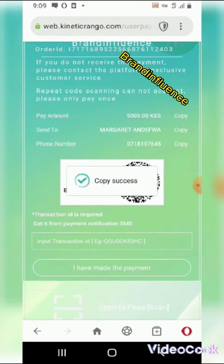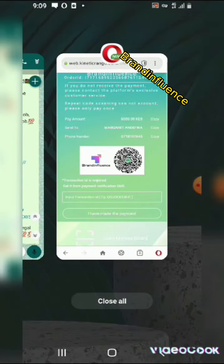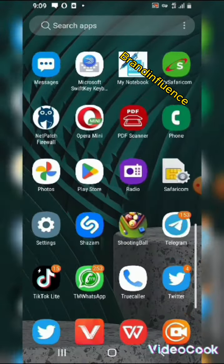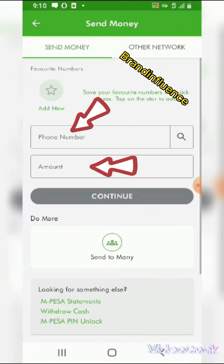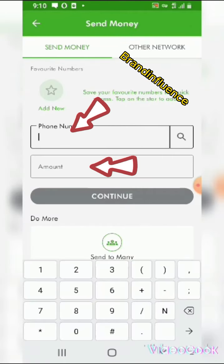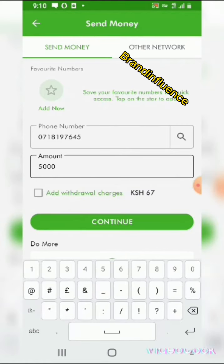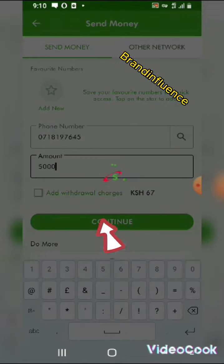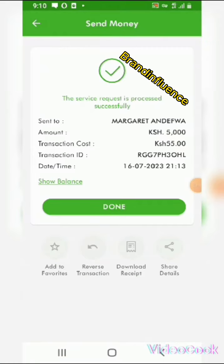Copy success. The next thing is to come and pay in your Mpeso. Go to Mpeso now, send the money using the number you copied. Put the amount 5,000 then click to send.